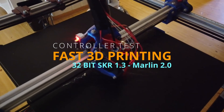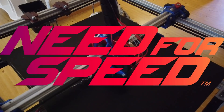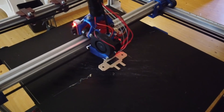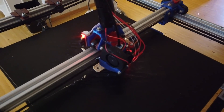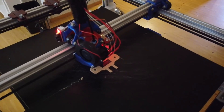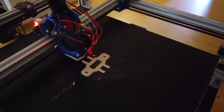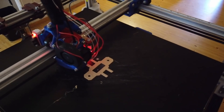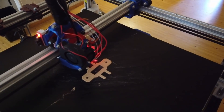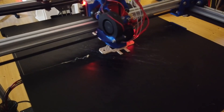This is the first real print with a new 32-bit SKR BigTreeTech controller running Marlin 2. We are printing at 75 millimeters a second with generic PLA, acceleration at 1500, travel move at 150, and jerk at 15. It seems to move good.